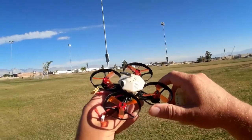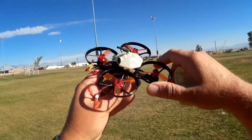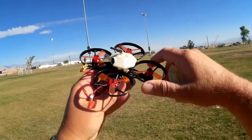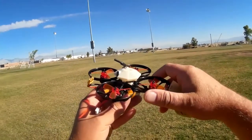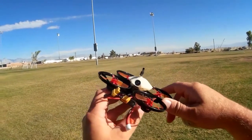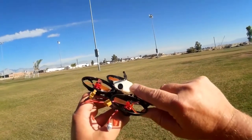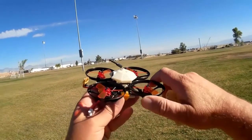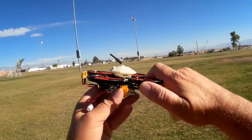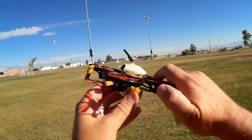It has on-screen display, and you can adjust the PIDs using the OSD via menus right in the field if you wish to do so. It also has a 48-channel 25 milliwatt FPV camera — I believe it's 600 TVL.